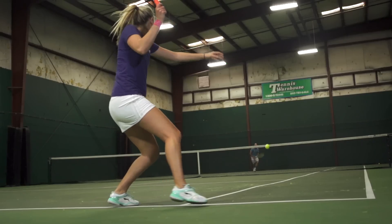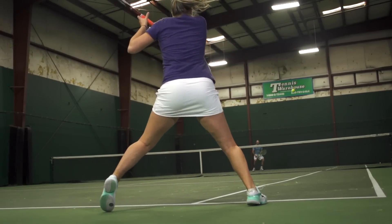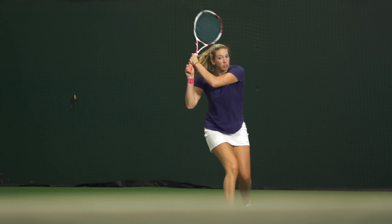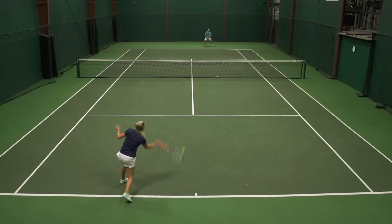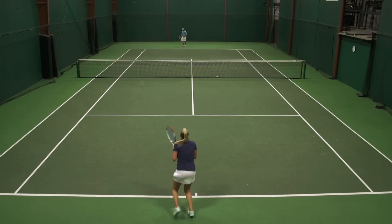I also playtested this string, and I was really excited to get on the court because I actually used XL in high school in a hybrid with Hurricane. So I was excited to see how it did in a full bed. I strung it in my trusty Yonex V-Core 100S at several different tensions — 54, 57, and 61 — to see which one I liked best. I ended up liking it right in the middle at 57.